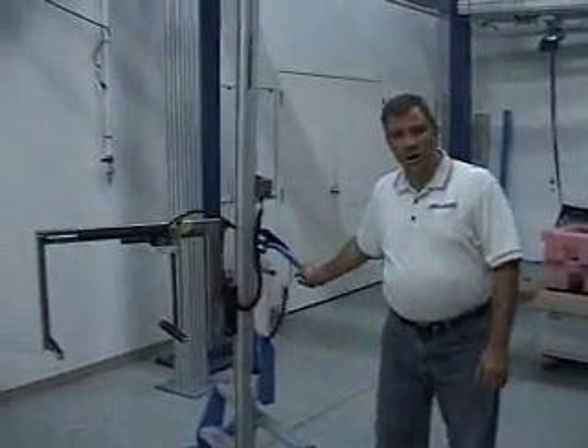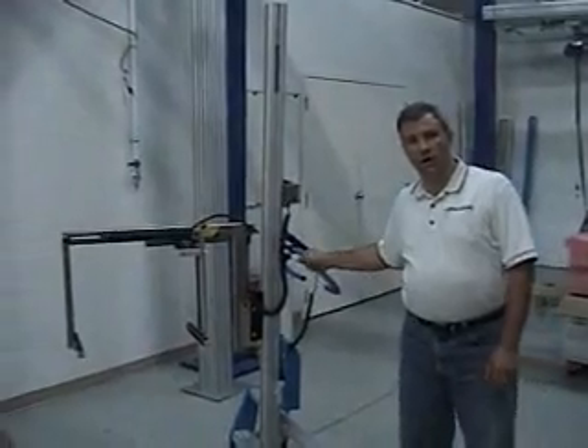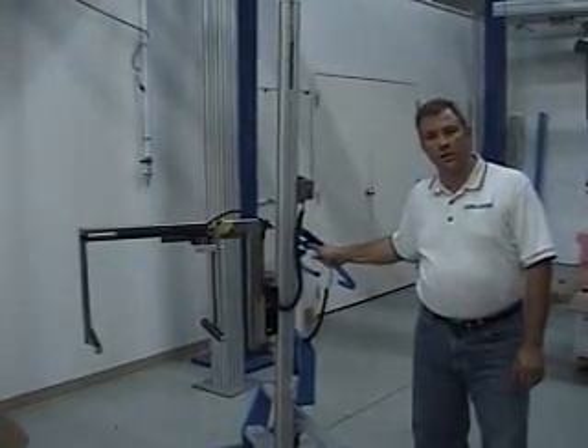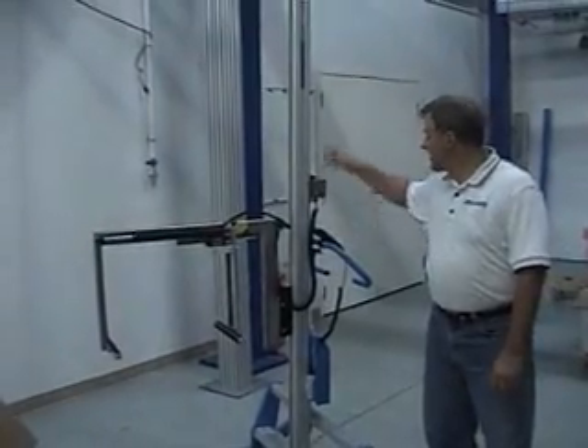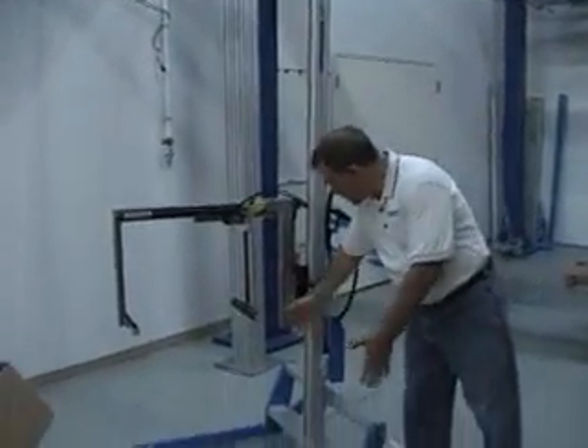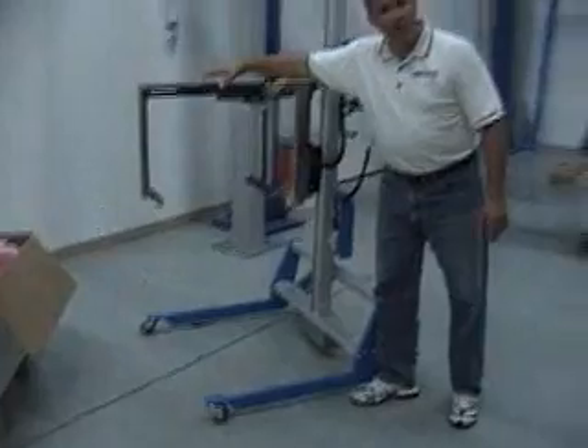Good morning. We're here to talk about a lifter that we've put together for a company that handles servers up in the Raleigh, North Carolina area. What we have here is a 20,500 unit with a wide intermediate section and a custom piece of tooling.